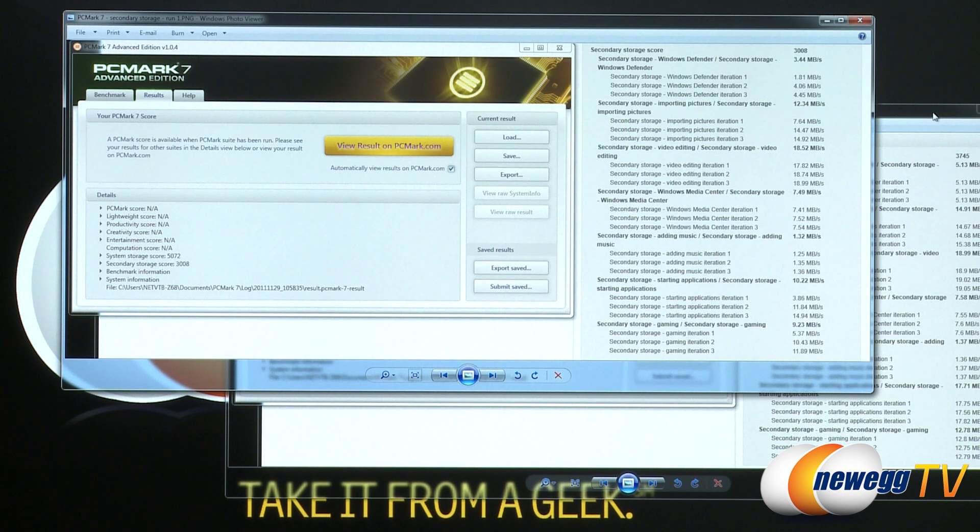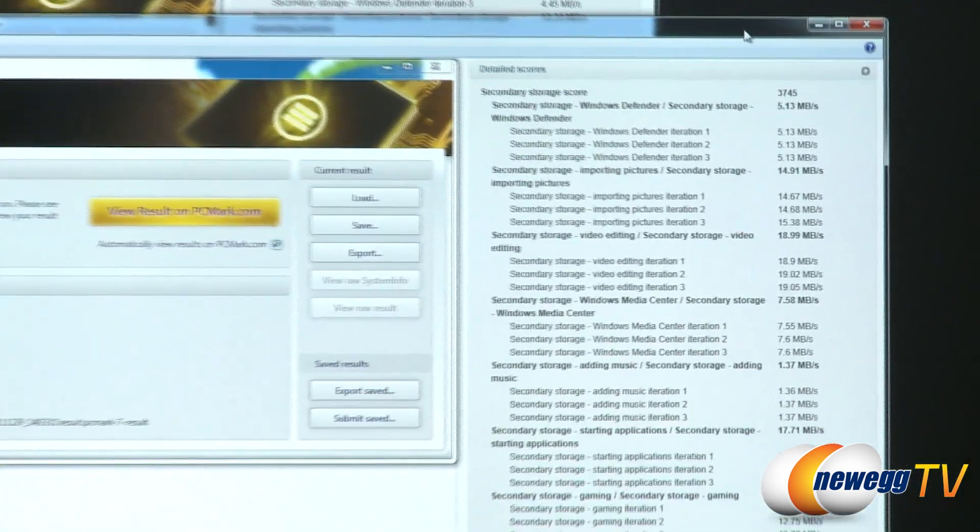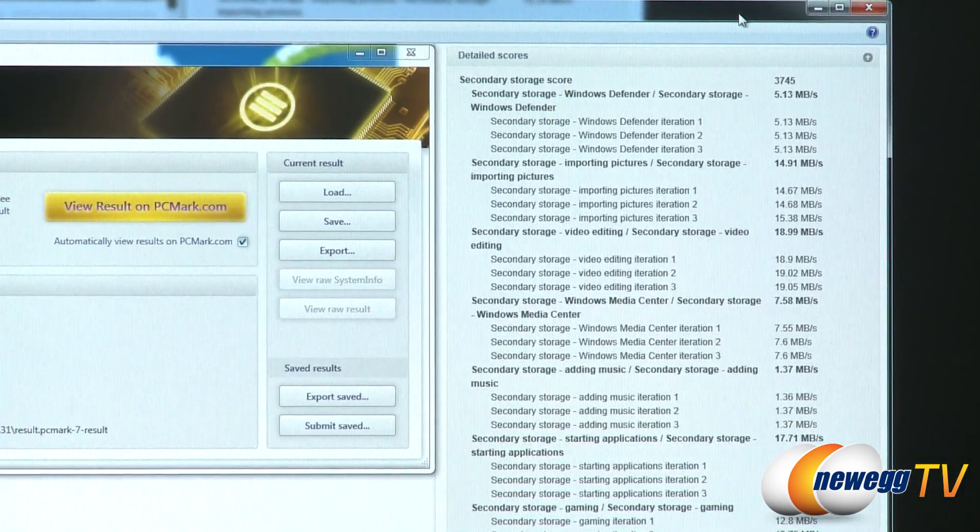The hybrid technology and the adaptive memory algorithm over the course of time will take stock of the types of data that you access most frequently — for instance, your operating system files as well as frequently accessed programs. Over time it will store those in the NAND flash, and the more you actually use particular programs or load Windows, for example, the faster your performance will be. I ran a few runs of the same PC Mark 7 storage benchmark test and was able to get up to a score of 3,745, and that's about where it leveled off.